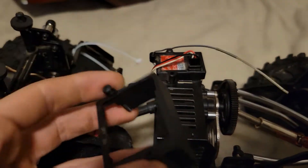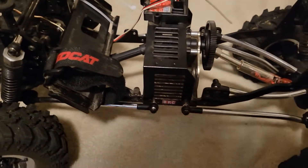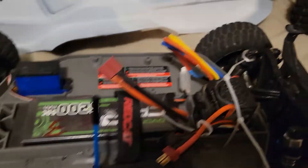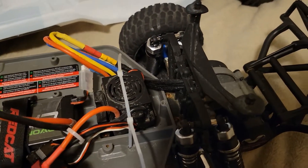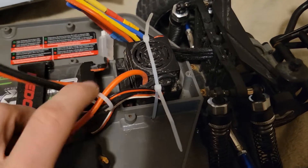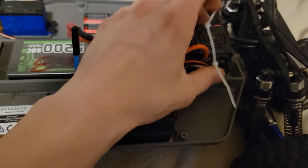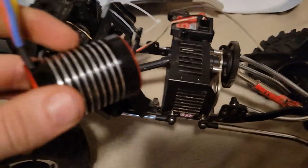After loosening all of those, you're going to want to pull that off and set it aside. The ESC that I have — that goes with the motor — is actually in my Slash right now. The ESC that came with the Slash went out, so I had to put this one in there for now. My warranty replacement has come in, so we're going to pull this back out and throw it in there.